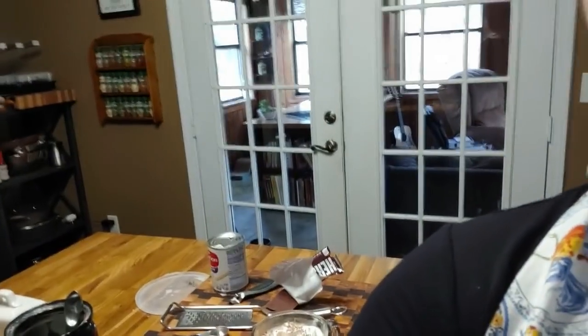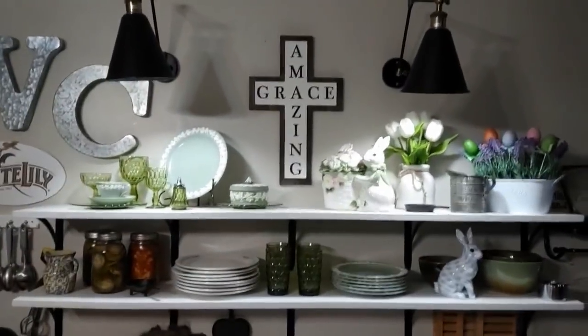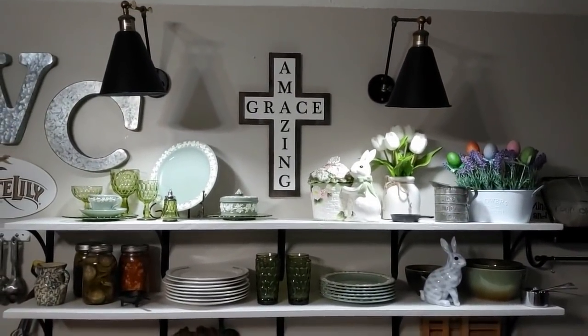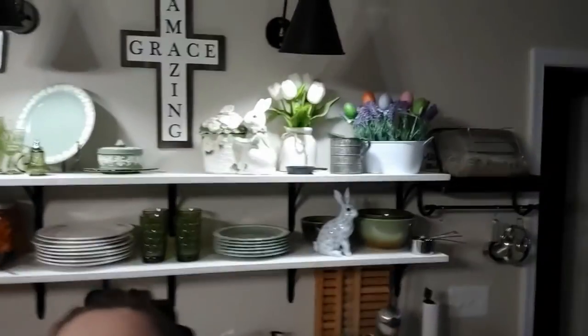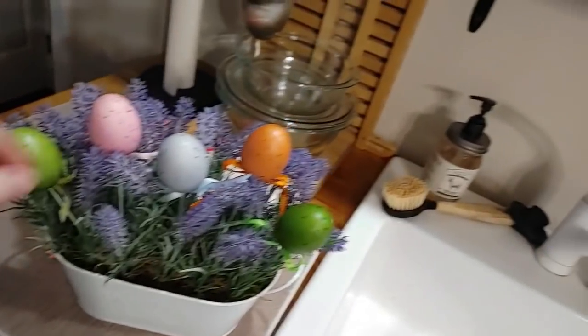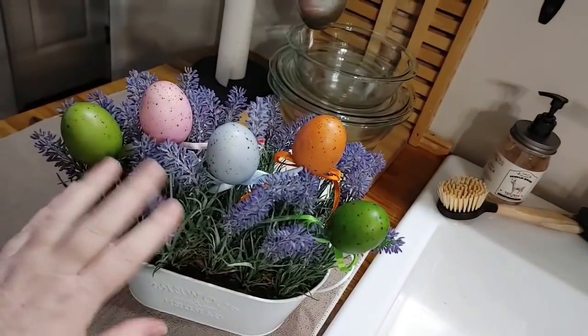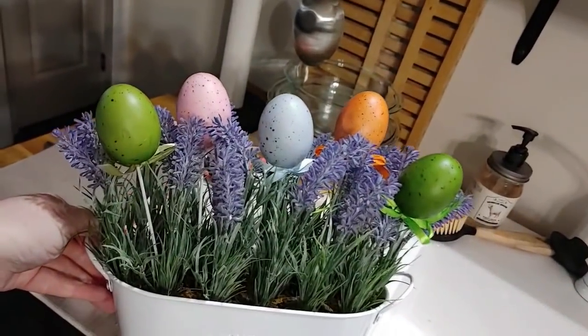I'll show y'all what he got me for Valentine's Day, and I'll also show y'all how I decorated for Easter in the kitchen. You can see I've got a cross up there that says 'Amazing Grace,' because Easter is all about our Savior Jesus Christ. I got these eggs on sticks and put them inside this floral arrangement for decoration — and I can take them out and still keep this floral for the rest of springtime. Isn't that cute?